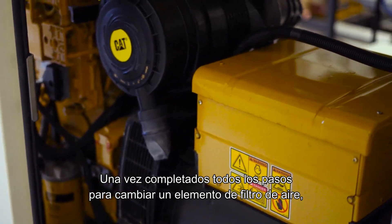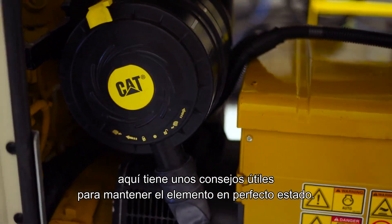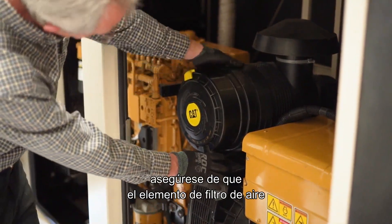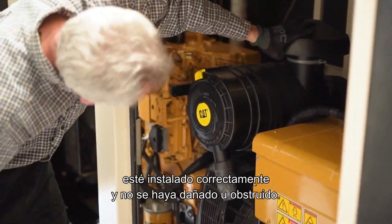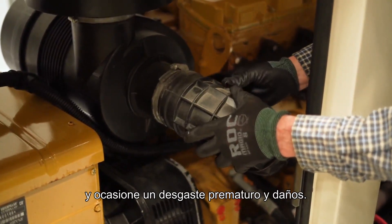Now that you've completed all the steps to change an air cleaner element, here are a few helpful tips to keep your element in top shape. First, before running the engine, ensure the engine air cleaner element is installed properly and has not become damaged or plugged. This will help prevent dirt from entering the engine and causing premature wear and damage.